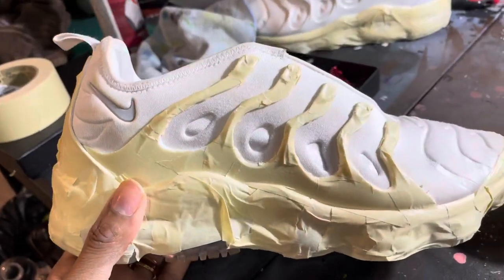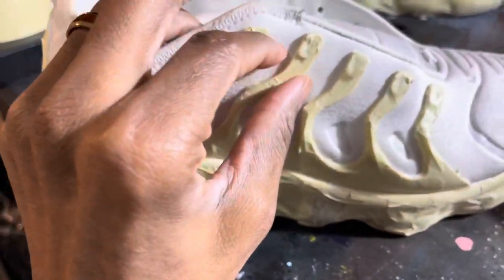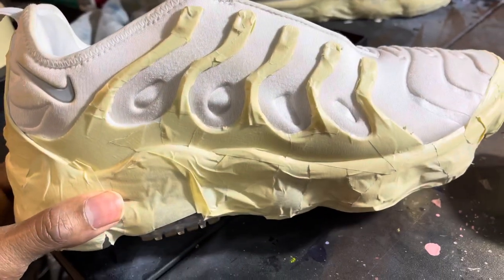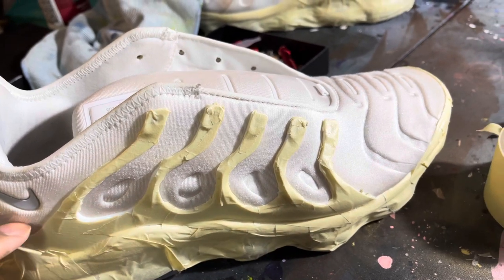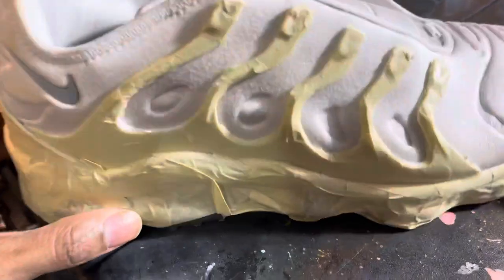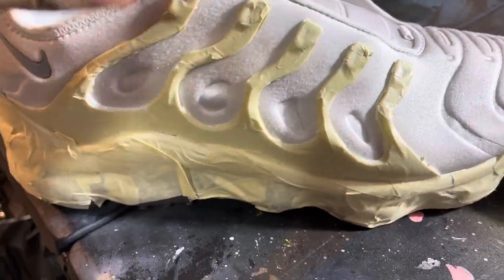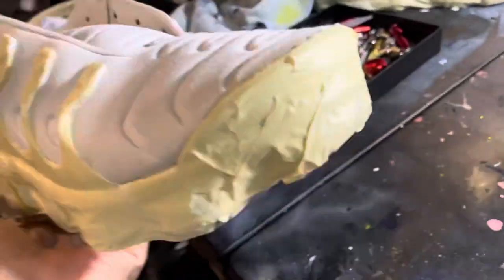I went back and did it. I taped up — it takes a long time to tape up VaporMaxes, but I just didn't feel like having to go back and take the paint off all the areas. I'm going to get in there a little bit more, but I did tape up the shoe.